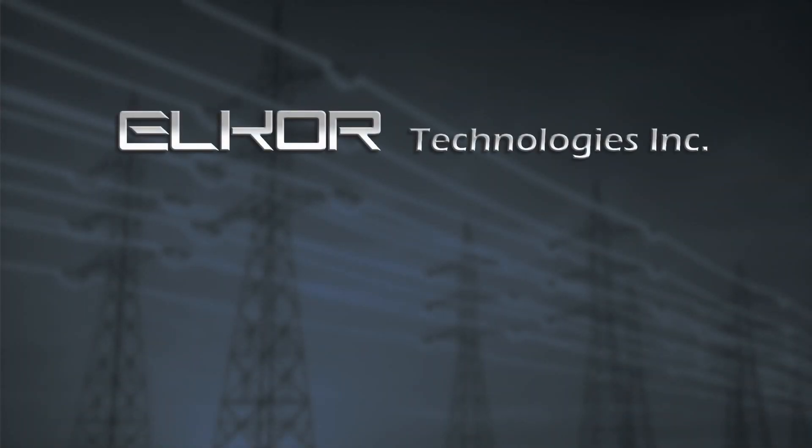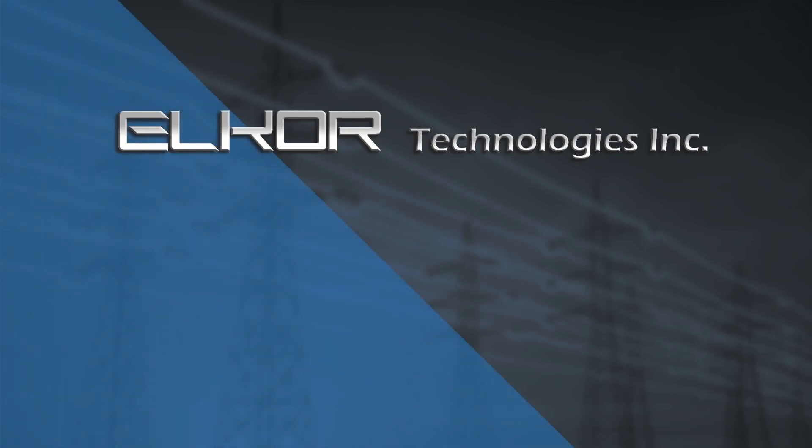Welcome to Elcor Technologies Incorporated. In this video, we will discuss the installation of the Wattson Mark II power and energy meter.